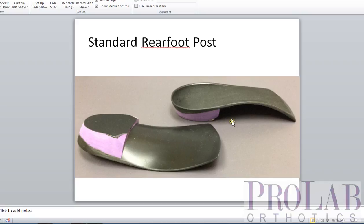That's this purple section here. Essentially, what that rear foot post does is it takes the round surface of the bottom of the orthosis and makes it flat in crevility. We've added on top here on the EVA post a piece of plastic called a post cap. That just protects it and makes it last longer. This standard post can be in either EVA or polypropylene.